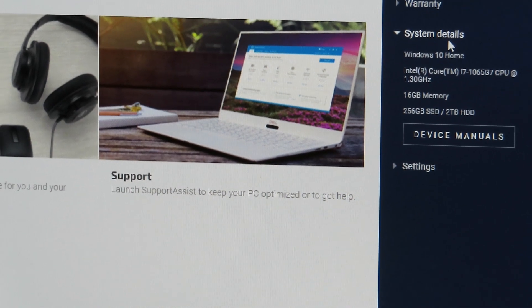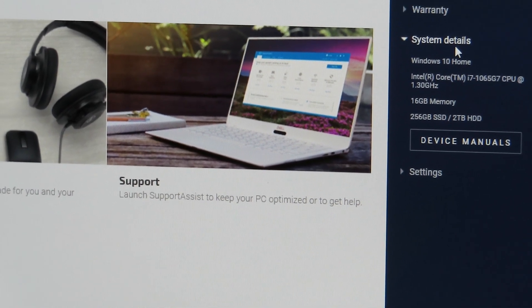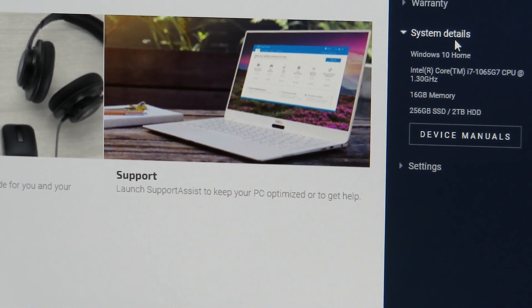You can also access the manuals from here if you need them. Thank you for watching, bye!